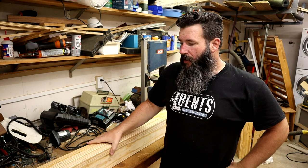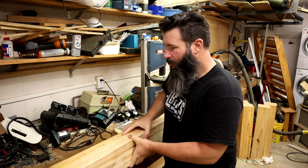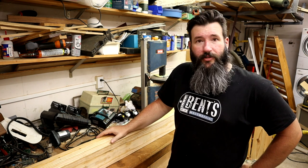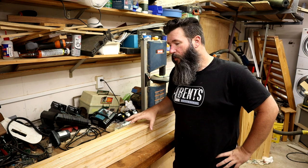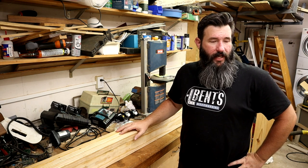I got one of the crossmember assemblies glued together—one down, seven more to go. Unfortunately I only have enough clamps to glue one of these things together at a time, so this could take a few days.